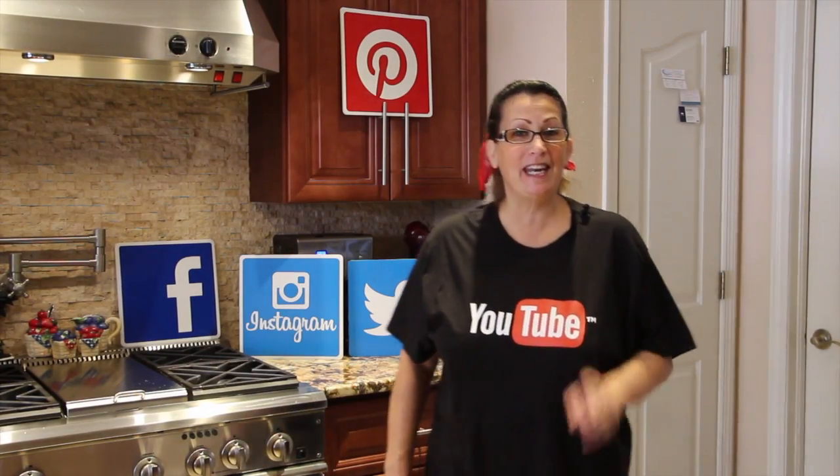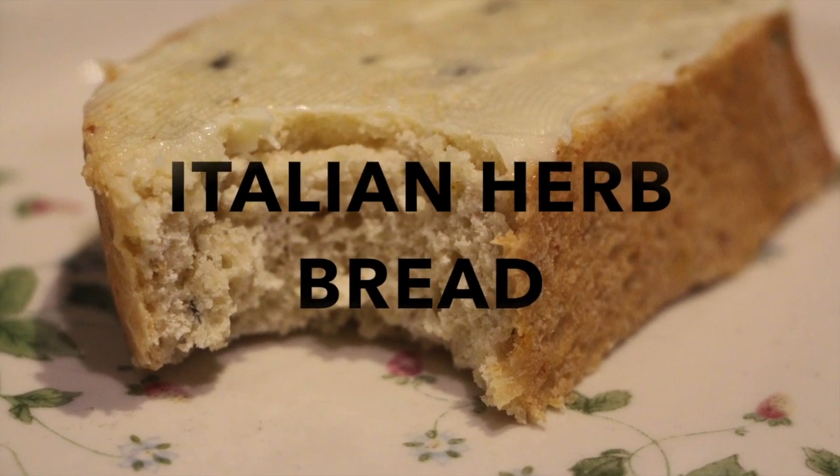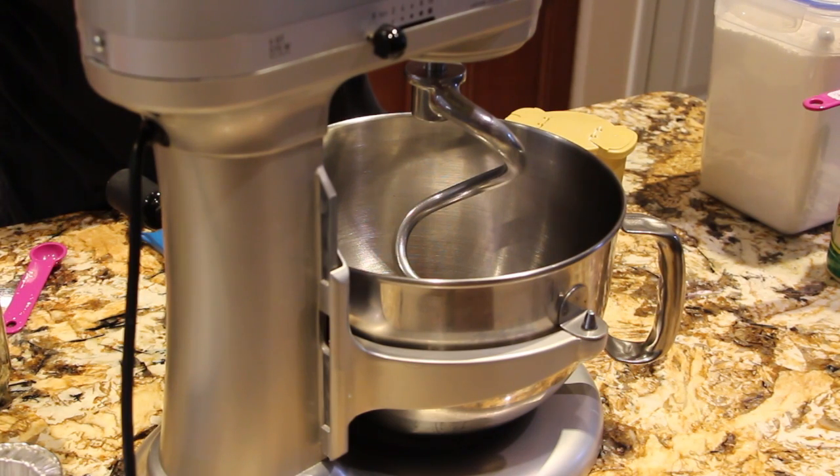Welcome to Cheryl's Home Cooking. Today I'm going to show you one of my family's favorite recipes — how I make my Italian Herbed Bread.